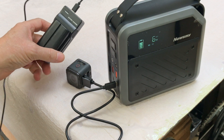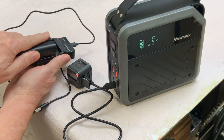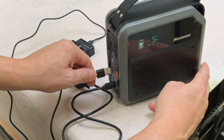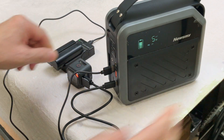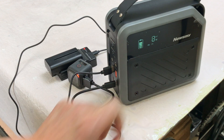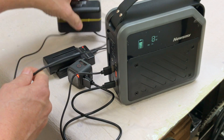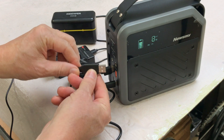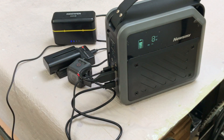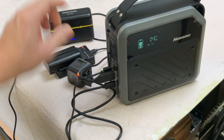Here I've got a small photography light battery in its charger, which can run off a USB-A cord. Plugging that into one of the USB-A ports, it's also charging, and we've increased to an 8-watt draw. Then here's my wireless microphone battery, also USB-A — plugging that in increases the draw to 14 watts. All of these outlets can be used at the same time.